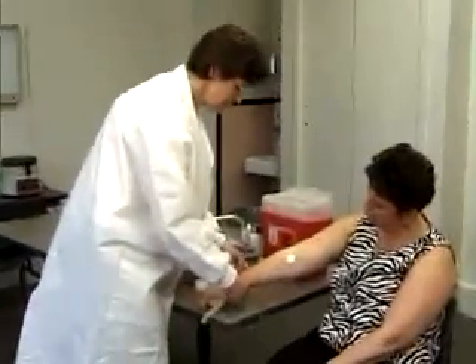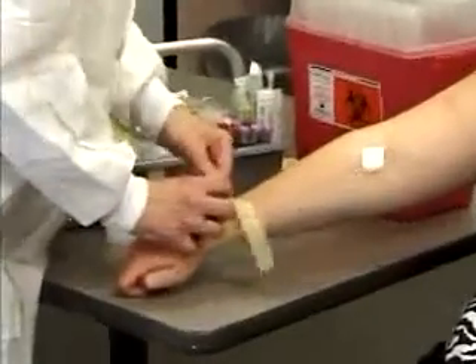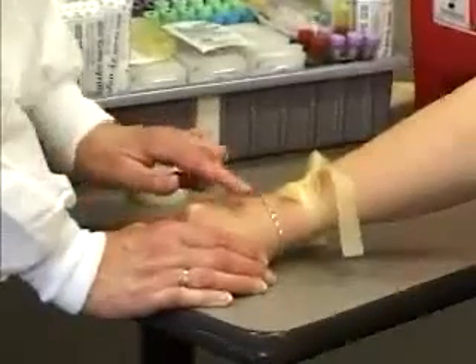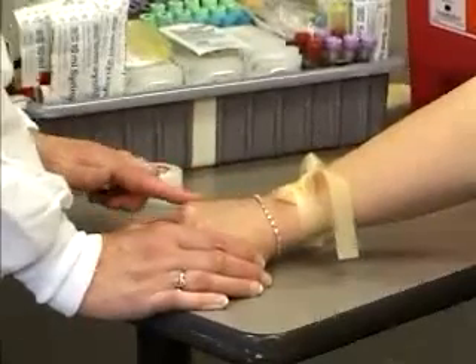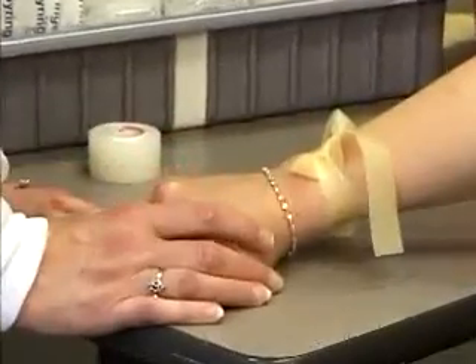Tie the tourniquet around the wrist, getting it fairly tight, and palpate across the back of the patient's hand. This patient actually has about four veins we could use. You want to make sure the vein is very straight and know which direction the vein is going.